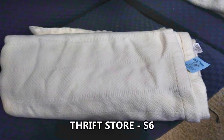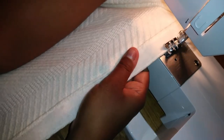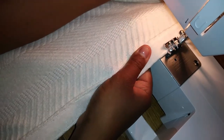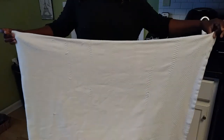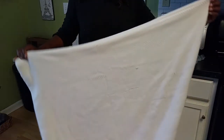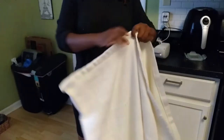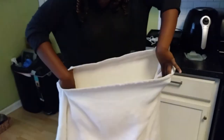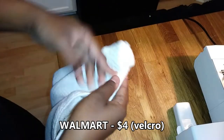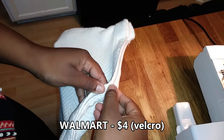For the pillow cover, at my local thrift store I got this huge cream color blanket for only $6 and I basically sewed it into a pillow. I'm not going to go into details on how I sewed it — there are plenty of other videos out there. But here it is after I sewed all four sides together. Then on the final side, I only sewed half of it together, and the other half I left an opening with Velcro so that you can open the pillow cover up and get the inner pillow out in case you need to wash it.